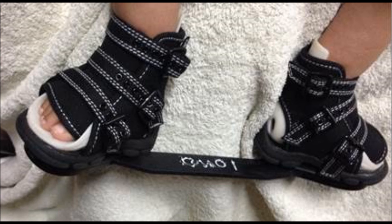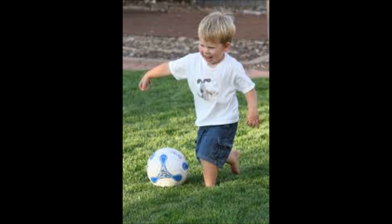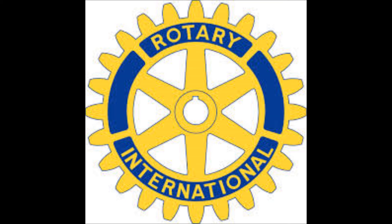The brace consists of a pair of special shoes attached to a removable bar, keeping the feet at a desired angle while the child sleeps. Soft, molded inserts help prevent skin irritations.